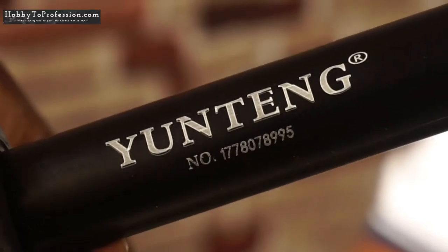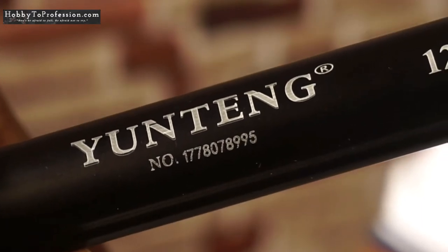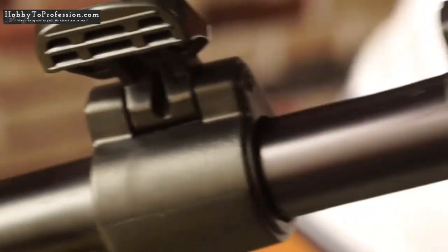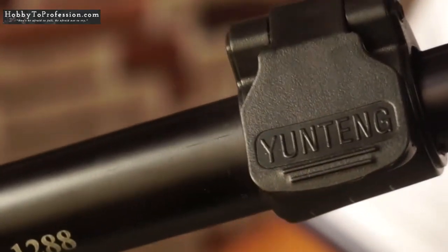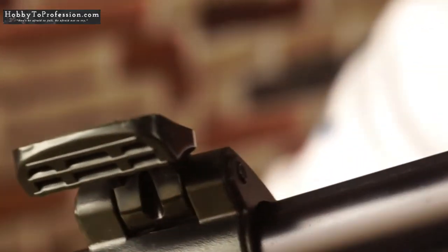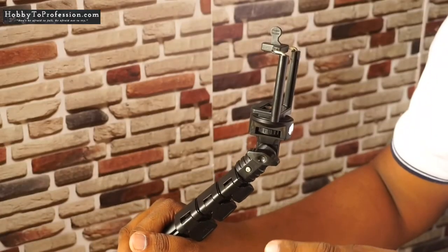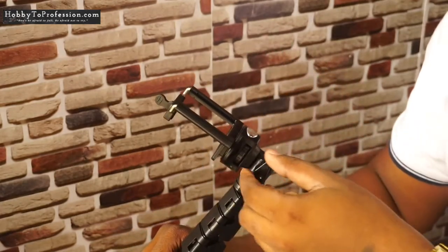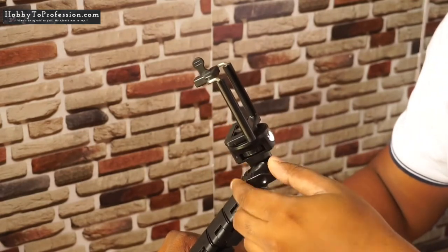The brand name has been mentioned on the selfie stick itself and the serial number is also provided. These are the locks to extend the selfie stick, and you use them just like that.